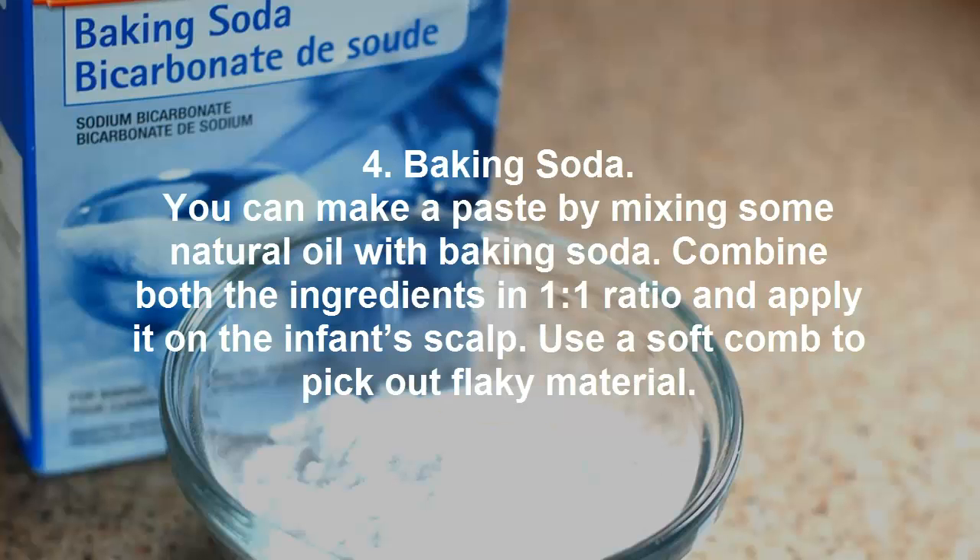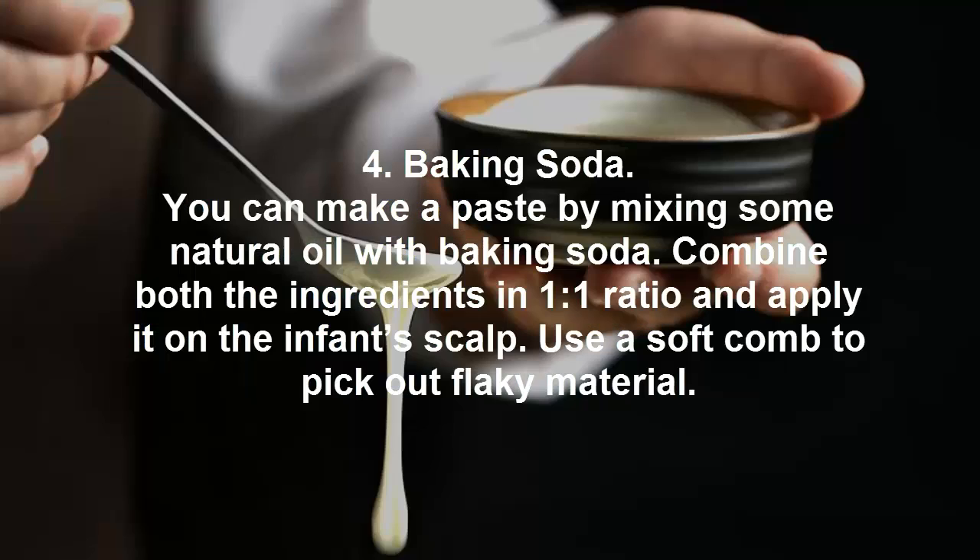4. Baking soda. You can make a paste by mixing some natural oil with baking soda. Combine both ingredients in a one-to-one ratio and apply it on the infant's scalp. Use a soft comb to pick out the flaky material.